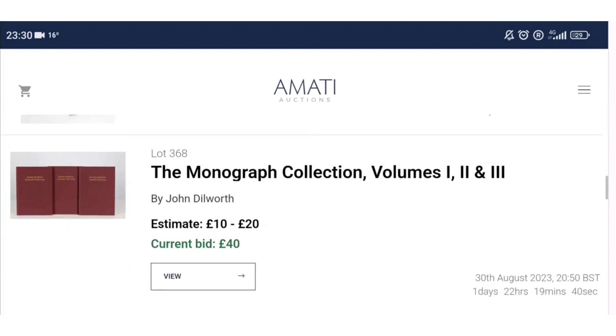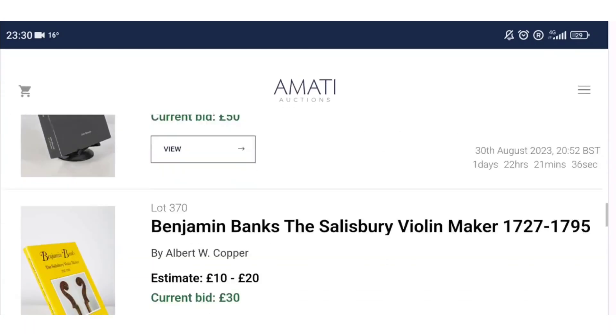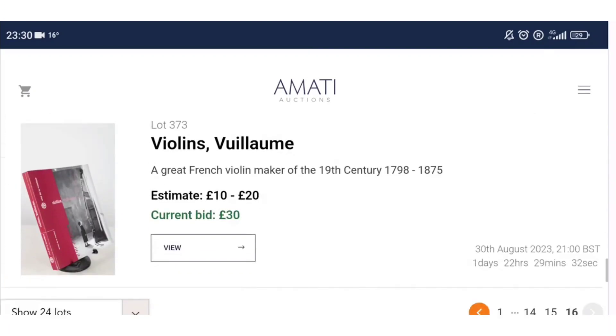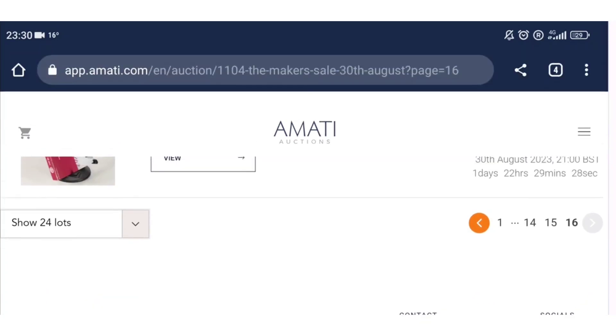There are some interesting resin casts from a viola and some Strad resin casts — those will probably go well. Then Christie's and Sotheby's auction catalogs, the standard books you usually see including Benjamin Banks, Vio mé, and others. I think that's the whole auction.